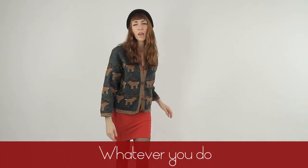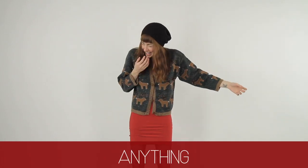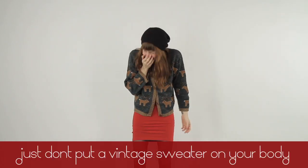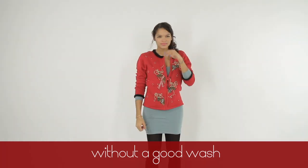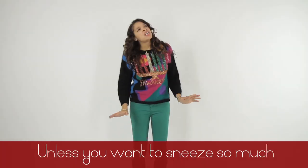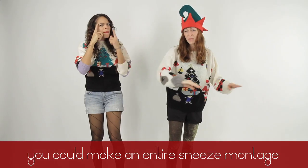Cookie Clark's. Whatever you do, do something. Anything. Just don't put a vintage sweater on your body without a good wash — unless you want to sneeze so much you could make an entire sneeze montage.